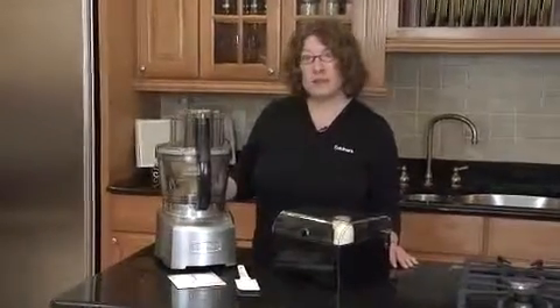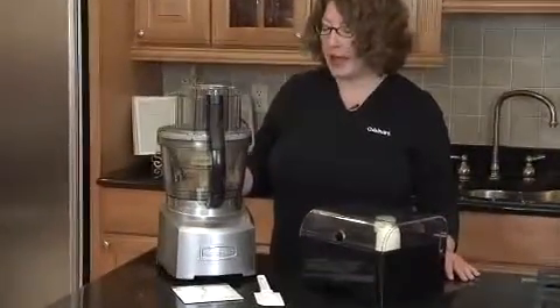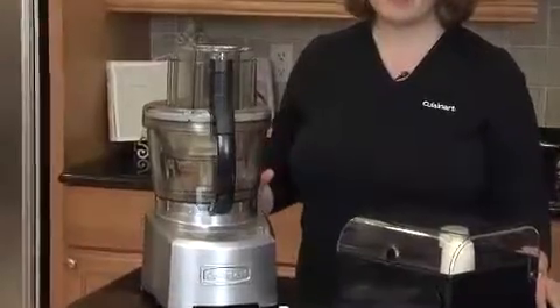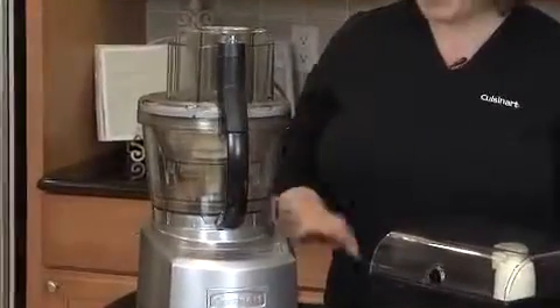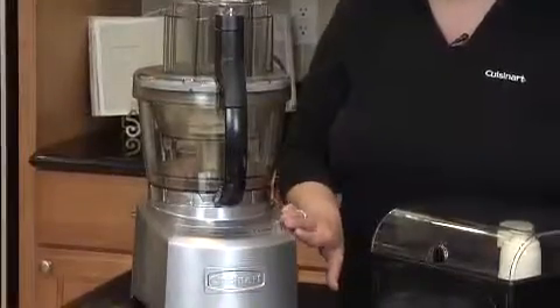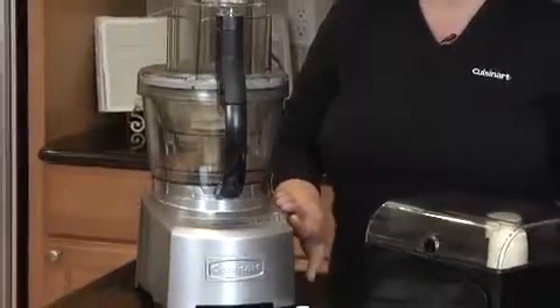It has the Seal-Tite Advantage System and the Blade-Lock System. It has three nested work bowls, which are 4½ cup, 11 cup, and 14 cup. It also has a touchpad control in the front, which features on, off, dough, and pulse functions — right inside this housing base.